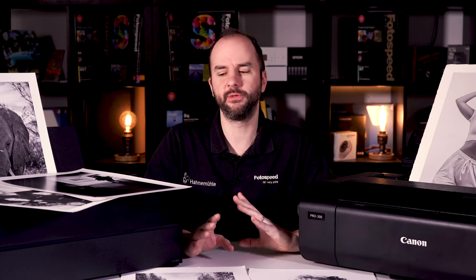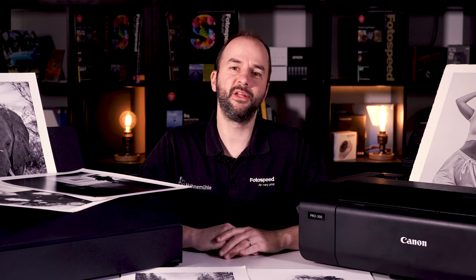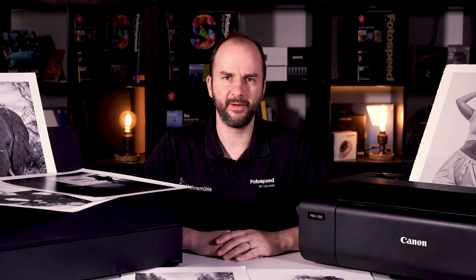I hope this video has helped you in your decision between printers. It may come down to a little bit of personal choice — as I always say, both printers are going to be great, but it just comes down to that personal experience with a brand. Okay, on that note I'll see you very soon — thank you for watching. Bye bye.